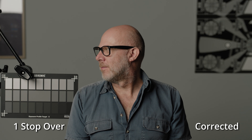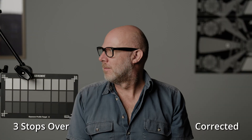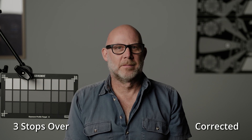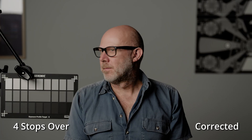One stop over, corrected back, is completely usable. Two stops over also corrects back very easily. At three stops over you can see before it's corrected that's quite a way over, and again it corrects back completely normally. Four stops over — you'd expect any high-end cinema camera these days to correct back, which it does very easily.